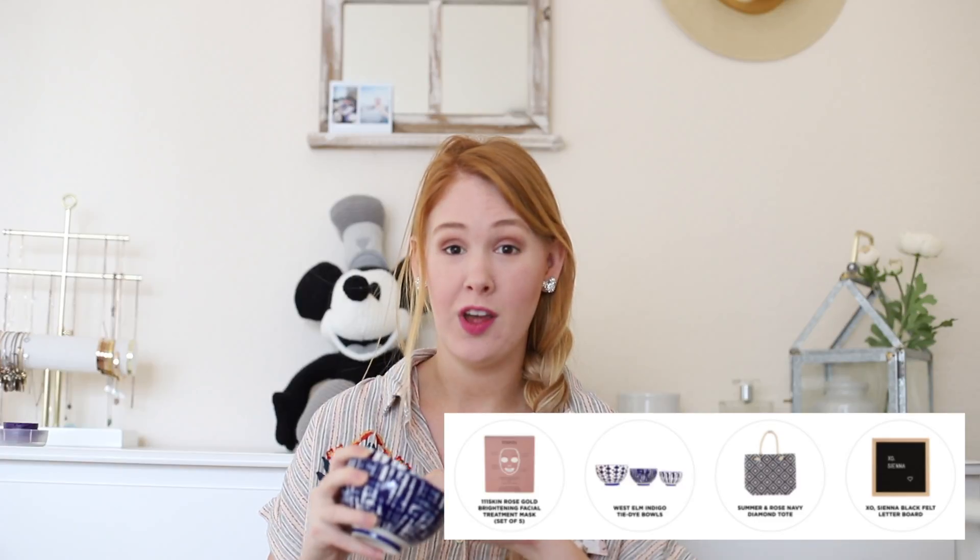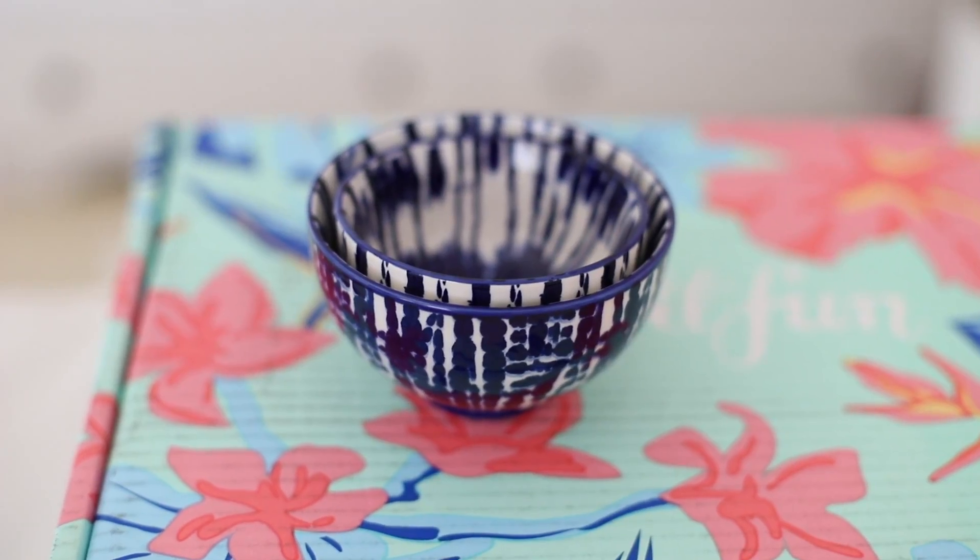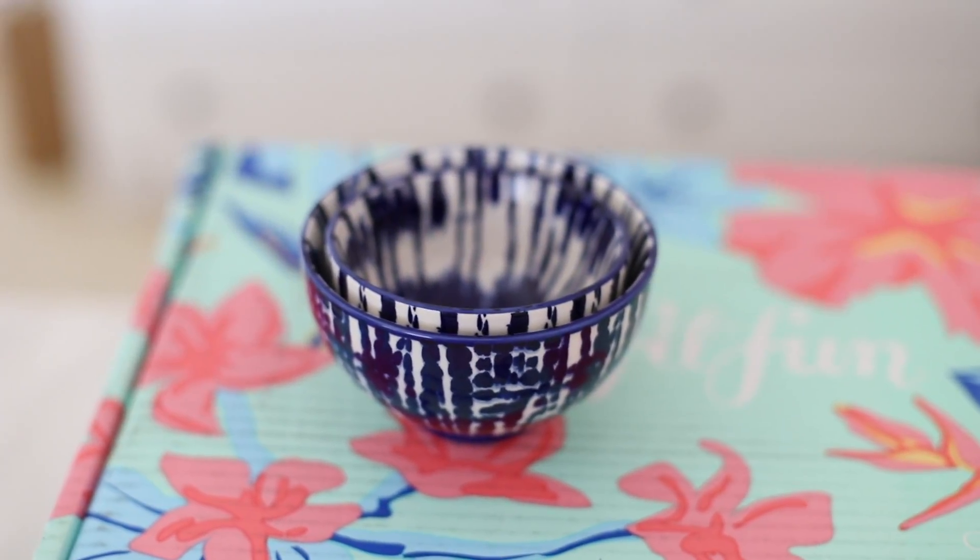The next things inside the box were these bowls from West Elm. These are two of them, and this is the third one. They are a gorgeous indigo blue color and they have this fun tie dye print on the inside and I absolutely love them.